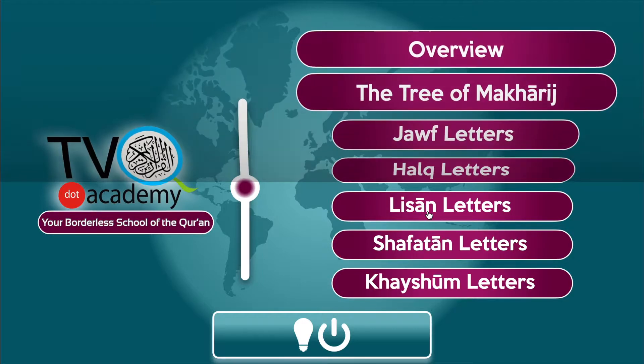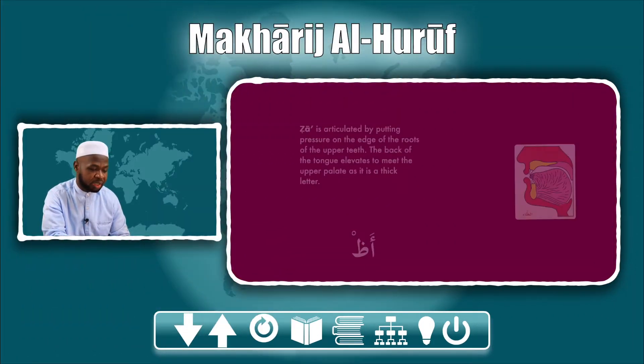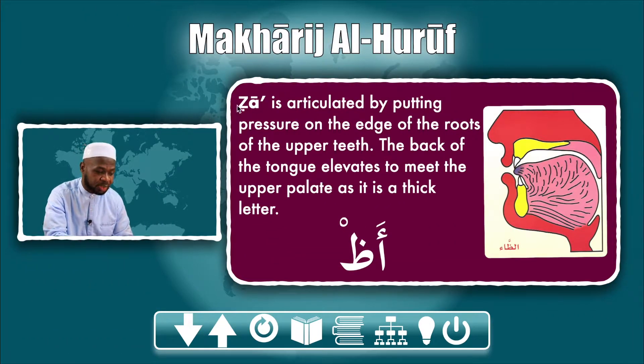Today's letter is ظ (Vaw). Vaw is one of three letters that come from the same point of articulation. Vaw is a zai or a zed with a dot beneath it, if you want to use transliteration. Vaw is articulated by putting pressure on the edge of the roots of the upper teeth.